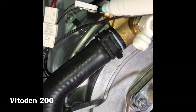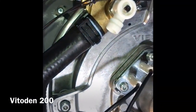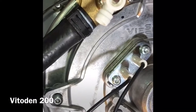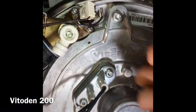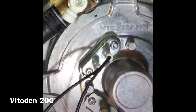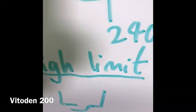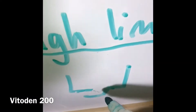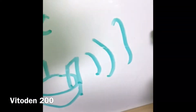Here you've got NTCs. To check them, pull them out and do a resistance reading. At the top you've got a high limit stat. To test the high limit stat, pull the cables off and check for continuity. A high limit stat is basically a bi-metal strip. If it's faulty, there's no continuity. When it's working, you'll get continuity.